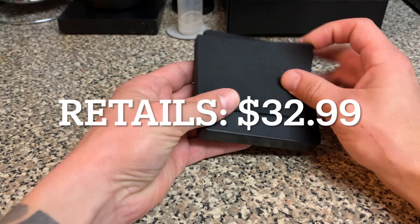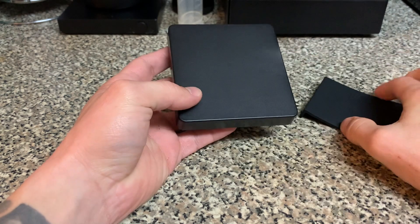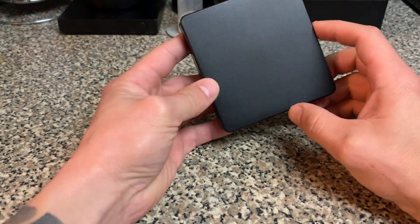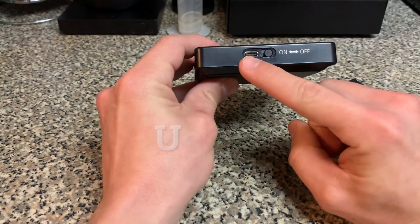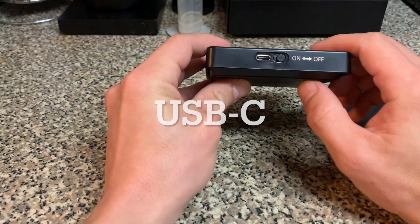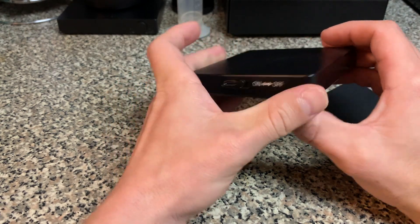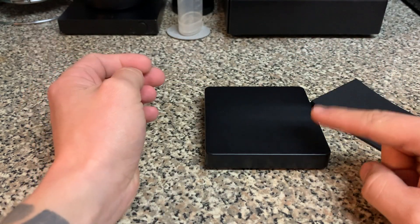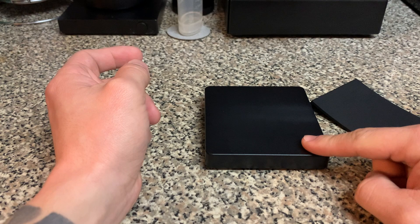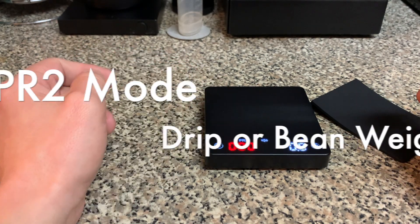This is how the scale comes out of the box — it has a little pad that dampens and protects the plastic from scratches. What confused me at first is turning it on. There is an on switch on the back, and it's also chargeable — you just plug it into the wall. If you slide it to on, nothing turns on. But at the bottom right corner, if you hold that button, your scale will turn on.